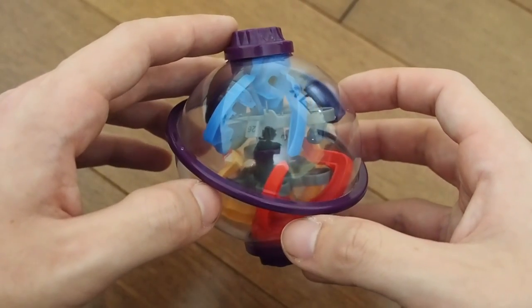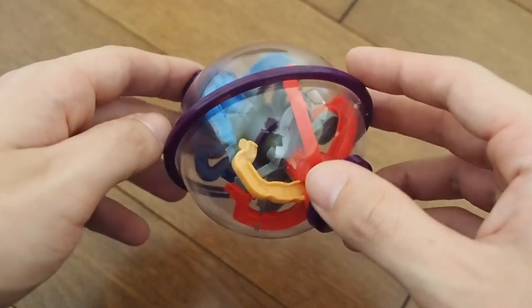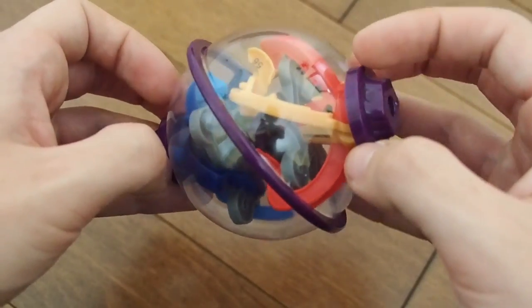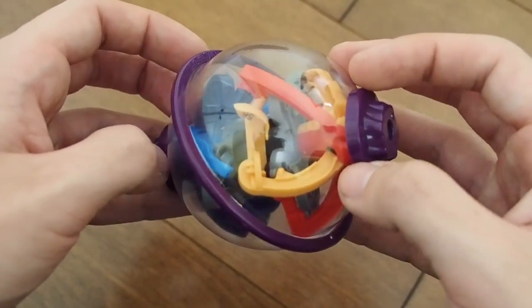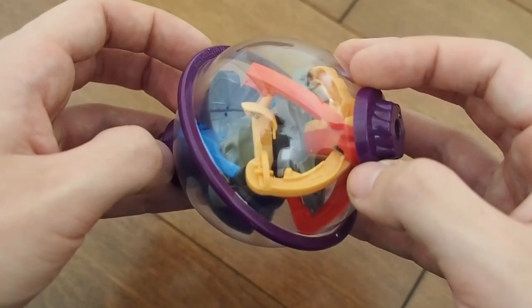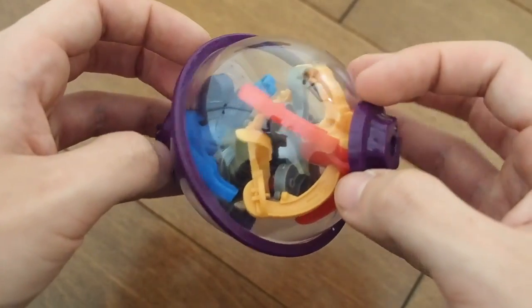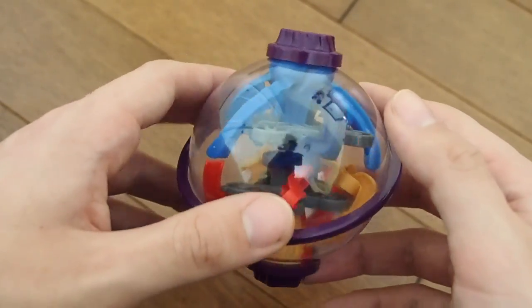Overall it's easier and feels like a much less skillful maze than the original Perplexus Twist. In terms of unique obstacles, there are none — any obstacles present are not unique to this version; they also show up in the original Perplexus Twist, and many of them have been altered to be made easier.